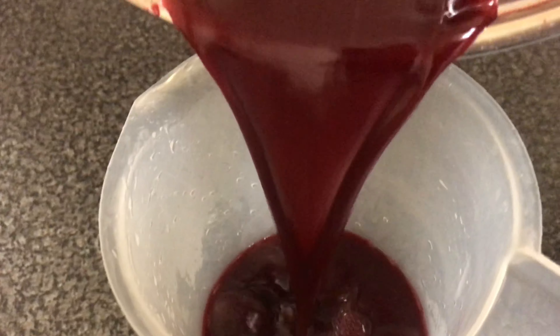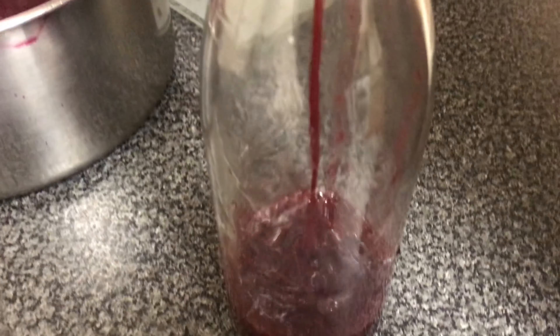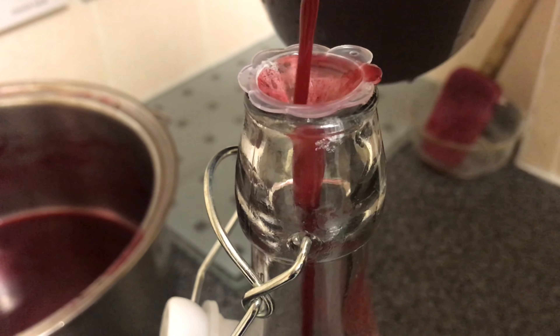We're going to pour the mixture into a jug, just to make it easier to pour into our bottle. Then we'll pour it into our bottle and leave that to cool completely.